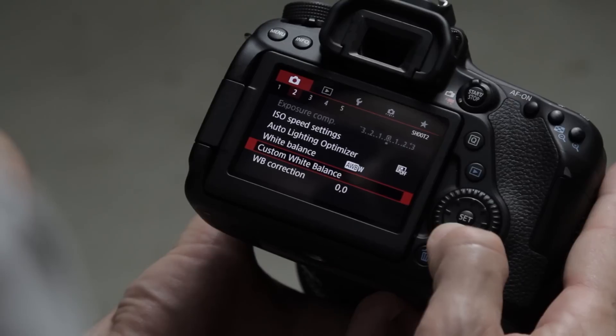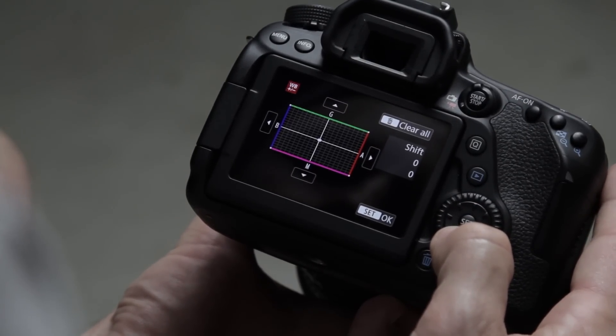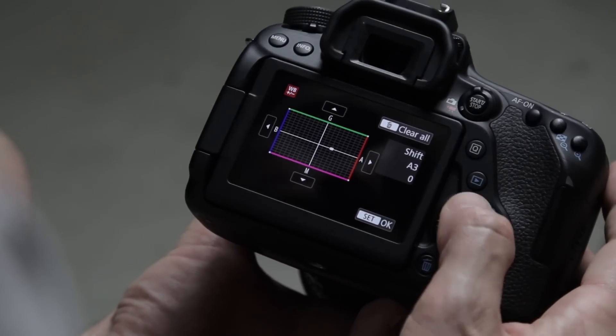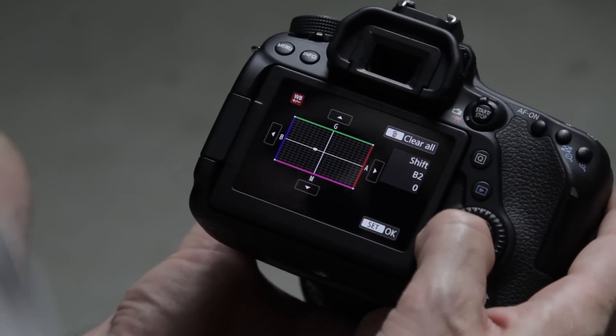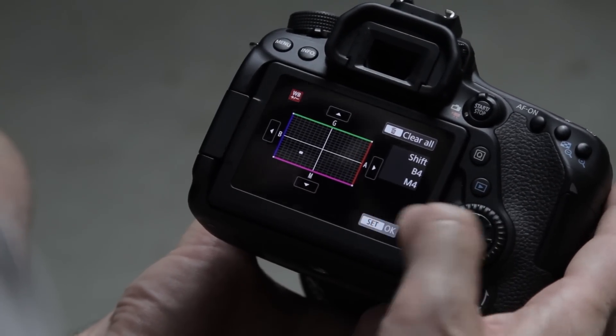In general I go to the Kelvin setting, dial in my exact color temperature, and leave it there. If I change my shooting environment I re-white balance. Right now I'm using a custom white balance taken from an image shot in my environment. Also, every white balance setting on the 80D has a white balance shift option, so if you're under fluorescent lights you can shift away from green toward magenta to correct your color.